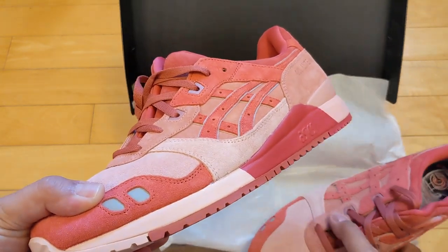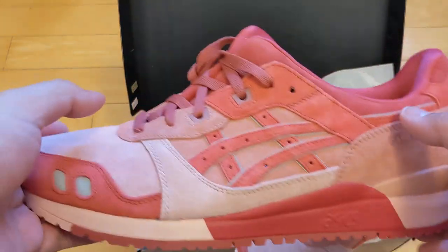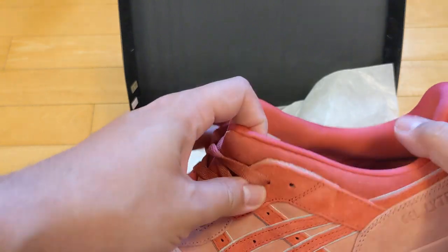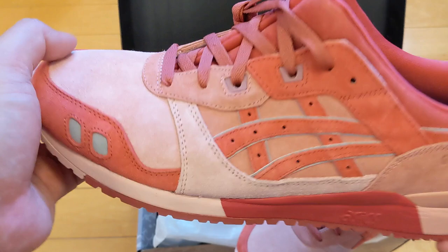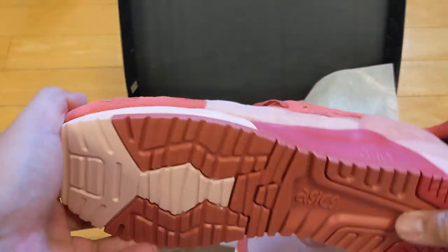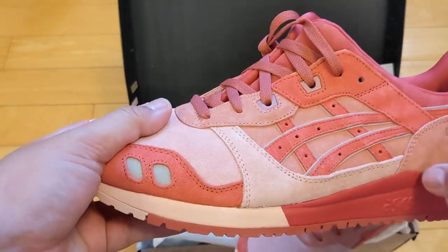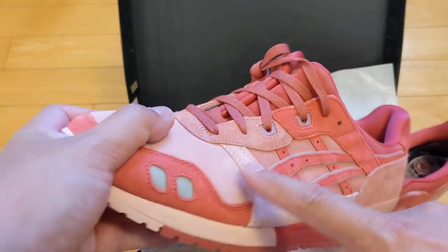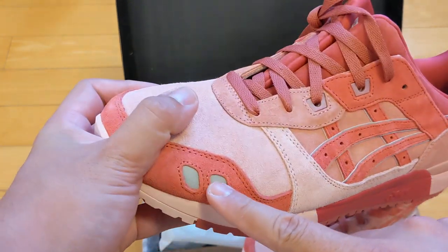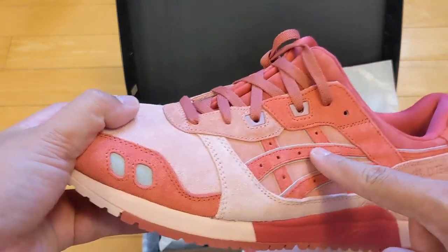What attracted me, on top of it being a collab, is that I like sushi — can't afford much bluefin tuna, but you know. Some other details I wanted to point out: you've got some 3M hints there, which if you read online is kind of a nod to the sushi knives.